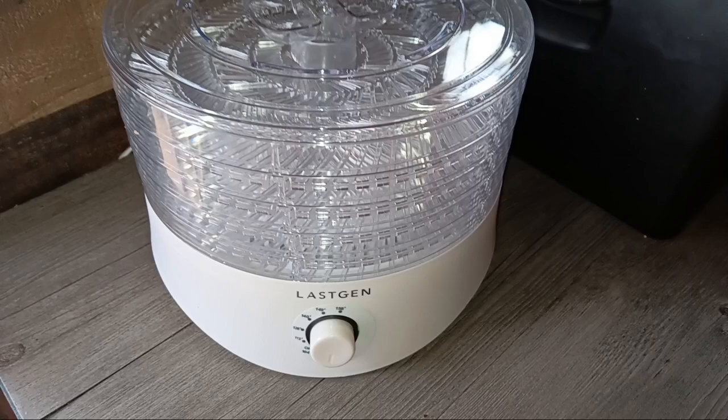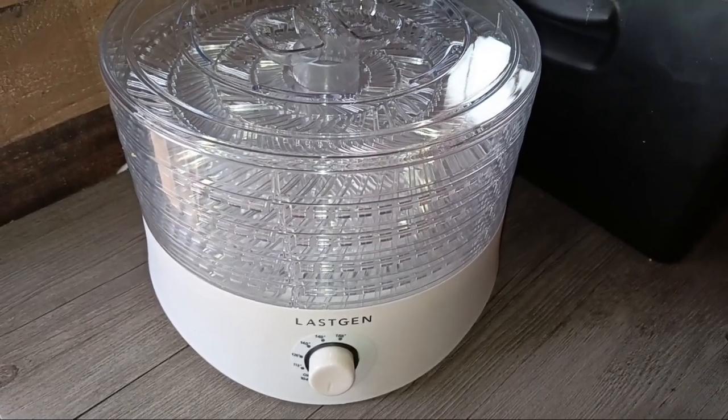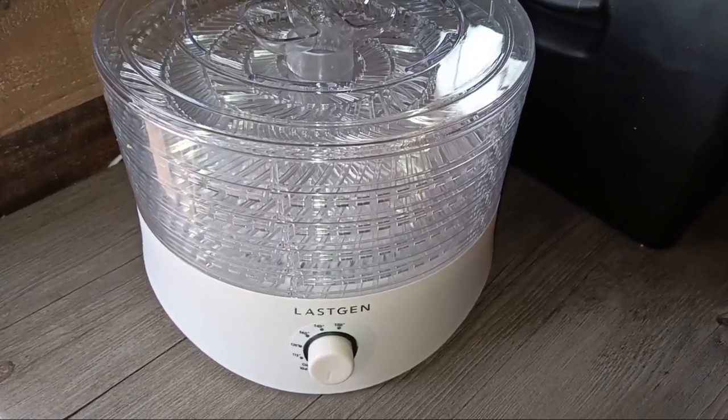Hey everybody, Ann here — and good boy Papa! I've already had my coffee, done chicken chores, and opened the second present I got for myself. It's running right now, so I'm just going to show you what it is. It's pretty cool — this is my new food dehydrator. It's got five trays.